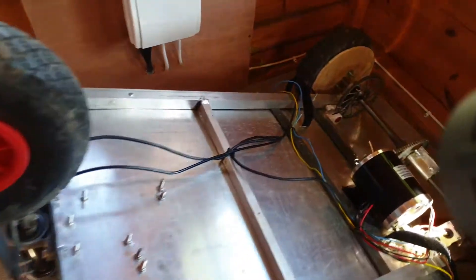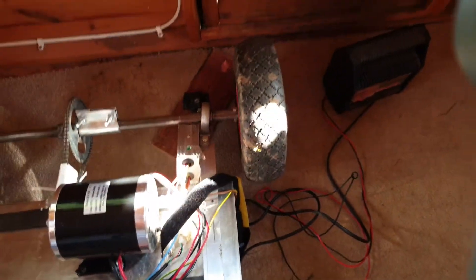Hello, welcome to Crockett FPV, and a viewer requested video for how they wired the go-kart and how the batteries and everything work.